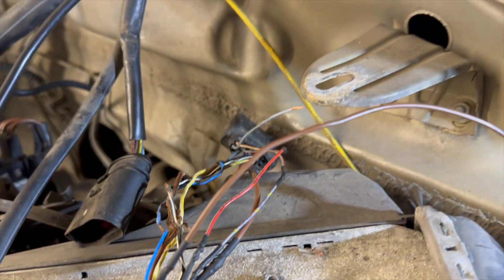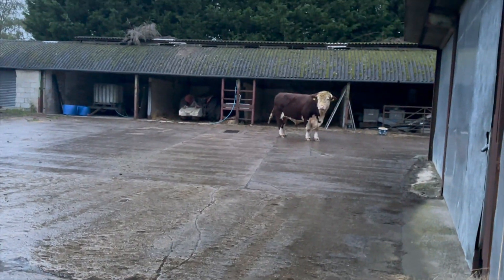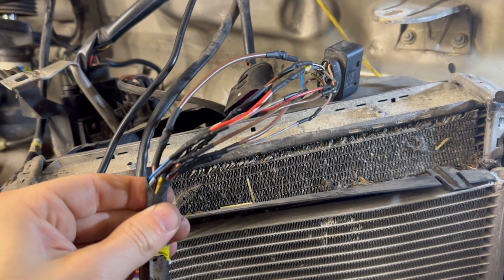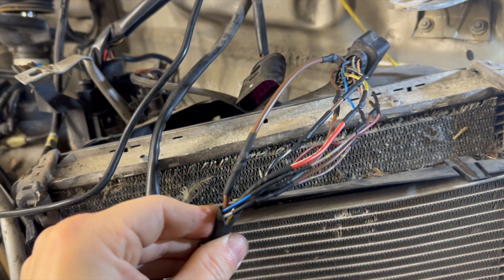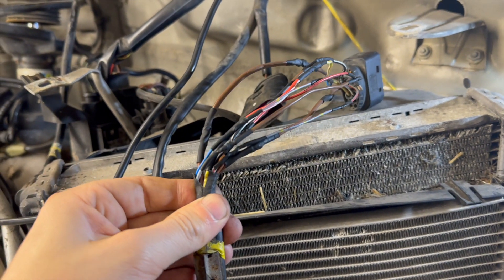And the new wiring is in, then heat shrinking the joins. As always, wiring does take a lot longer than you first anticipate, but you don't want to be rushing it. That is the loom done — a little loom tape round the wiring, and that's a nice £250 saving. Okay, so we're on a roll — I'm going to try and get the radiator and condenser assembly off the car.